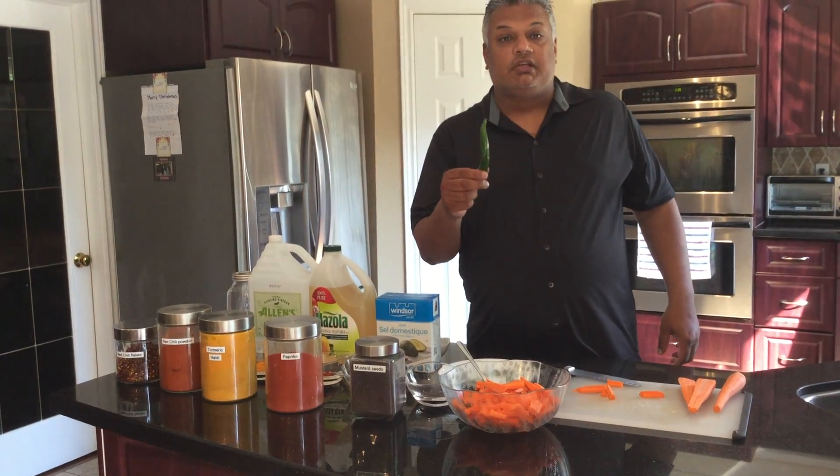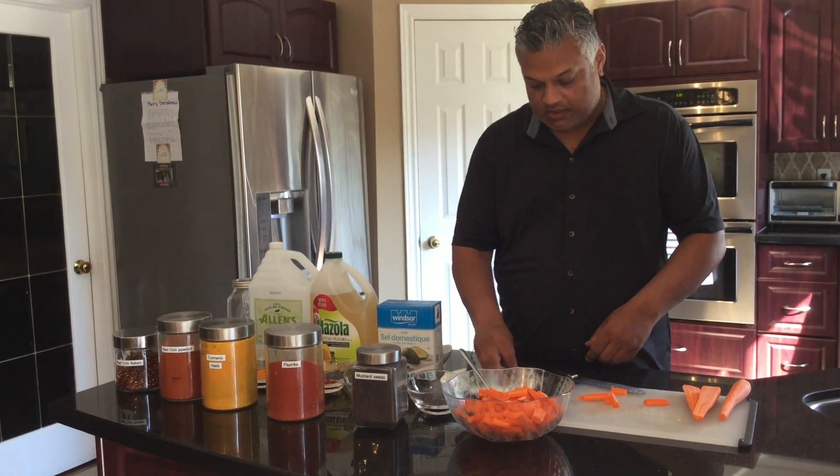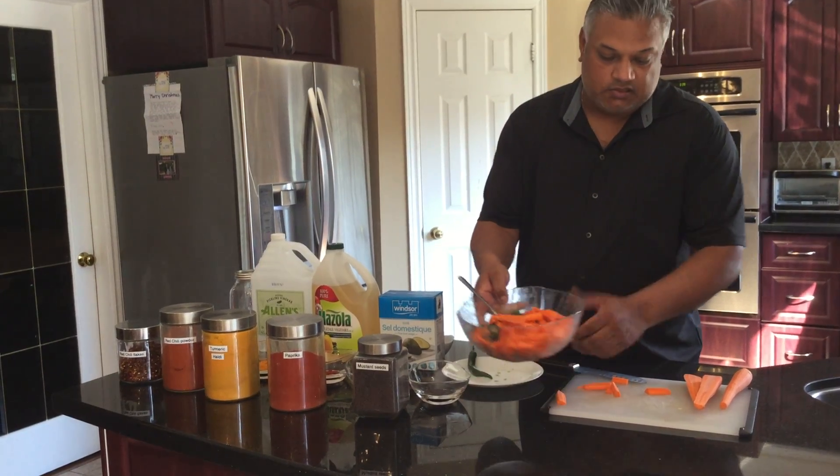Now you'll need green chilies. You can cut those to whatever size you'd like and those are ready to go. So now you've got a full bowl of carrots and green chilies.